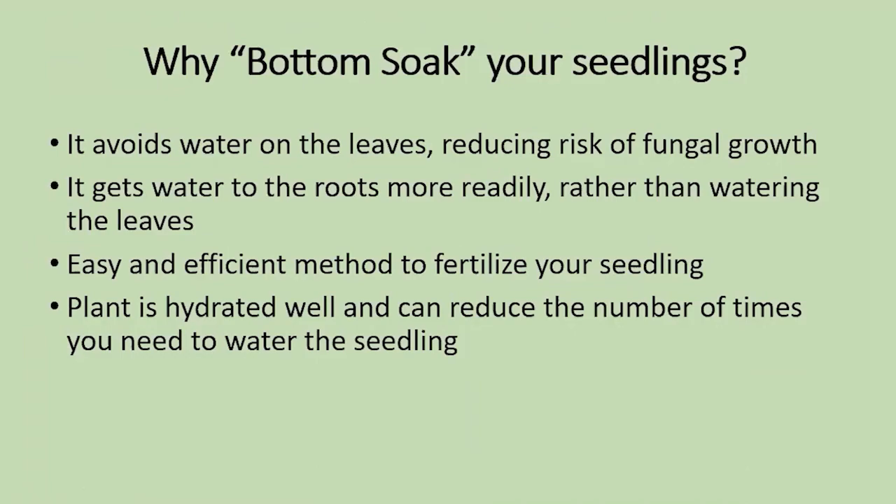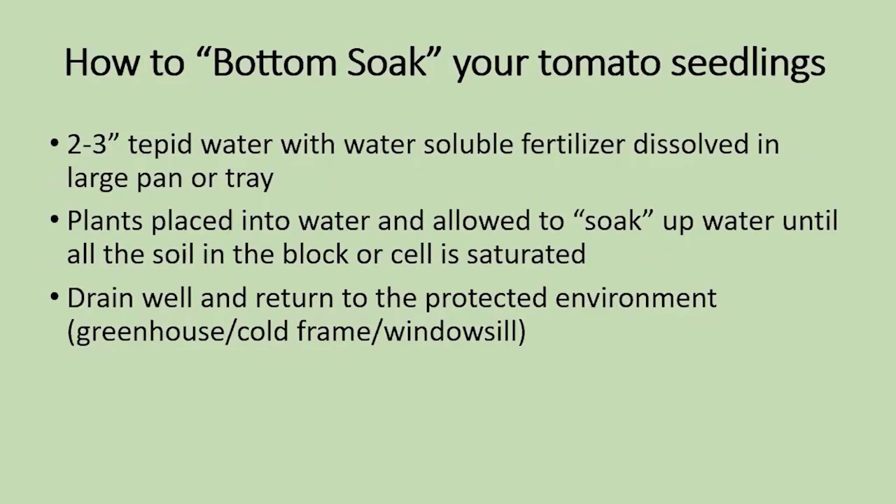Why bottom soak the seedlings? It helps to avoid water on the leaves, because water on the leaves can increase the risk of fungal growth. It gets water to where it's needed — the roots — rather than just watering the leaves. It's also a really efficient, easy way to fertilize your seedlings because you can put a water-soluble fertilizer into that pan of water, fertilizing the seeds right up into the roots. The plant is so thoroughly hydrated that you can reduce the number of times you have to keep watering.